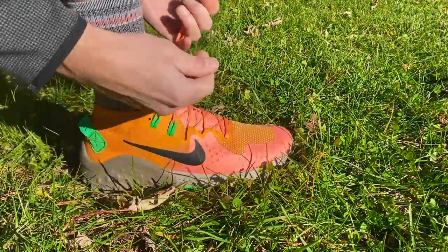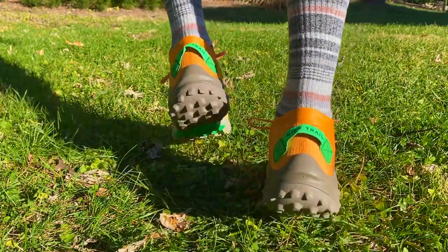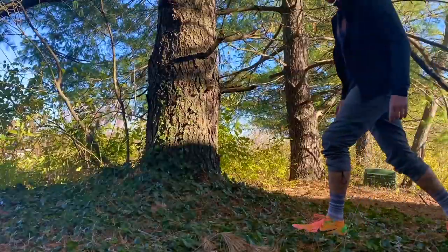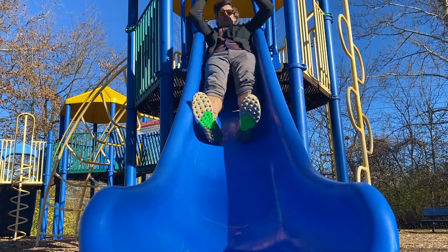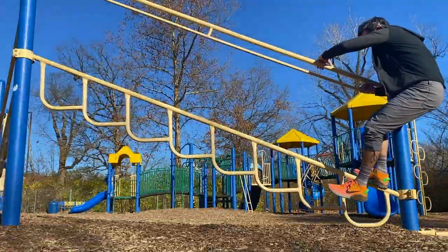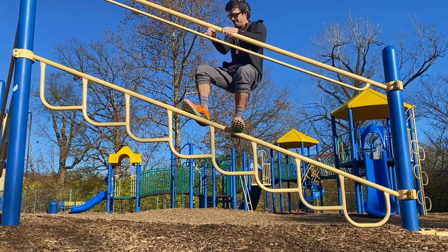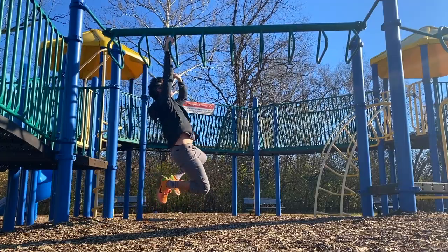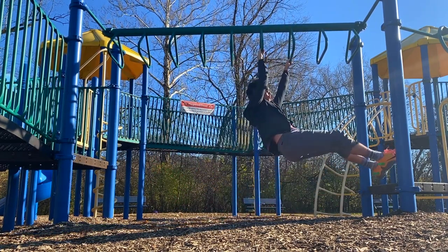I am very excited to go test these out and I'm going to do it right now on some of the most treacherous terrain. So there you go. Nike Wild Horse 6 — my not-review of this shoe.